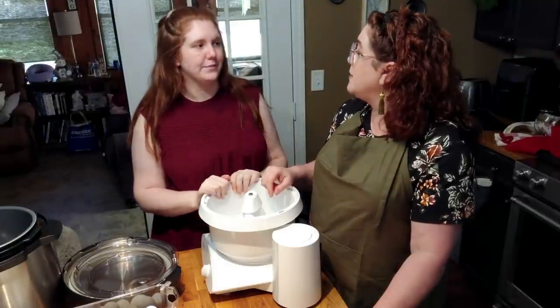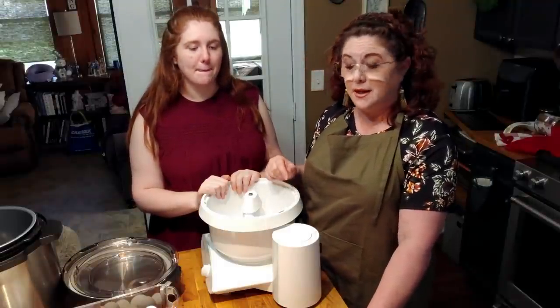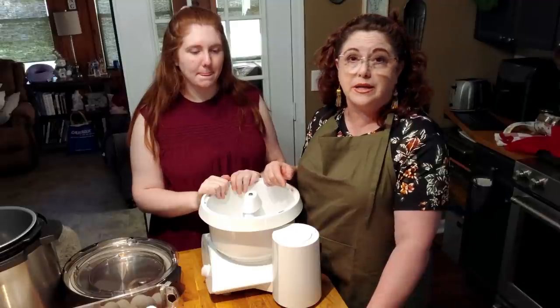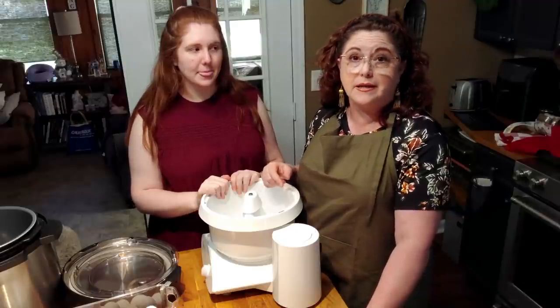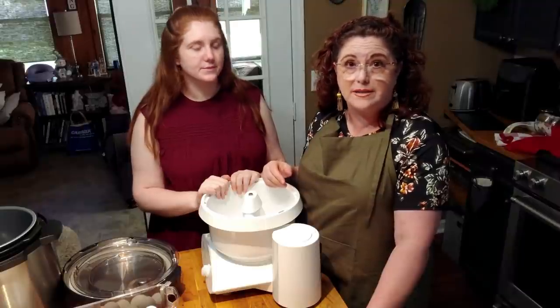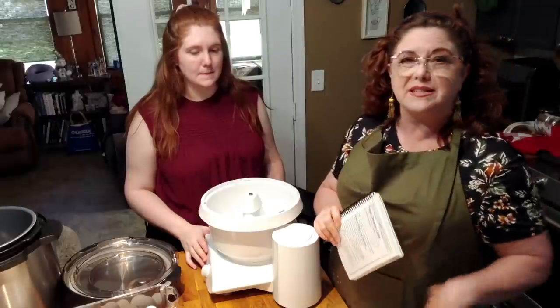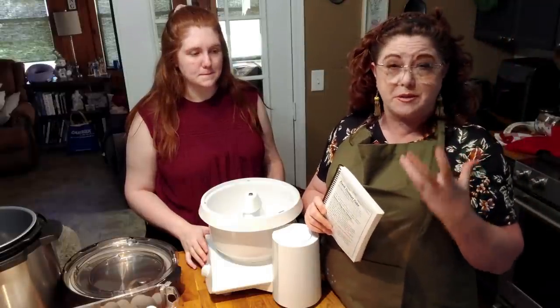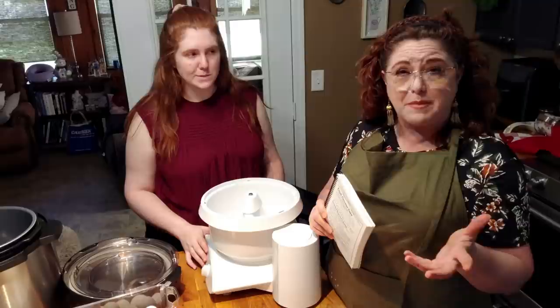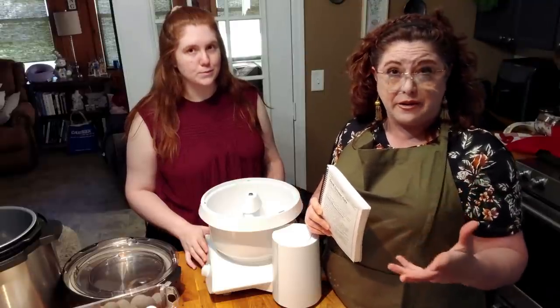Back in the day our houses weren't air-conditioned, so flour would get a lot more lumpy and it was always a must to sift your flour. And this carrot cake is not real loaded with spice — if you want it spicier you can add more spice, but this is a light, fresh carrot cake.